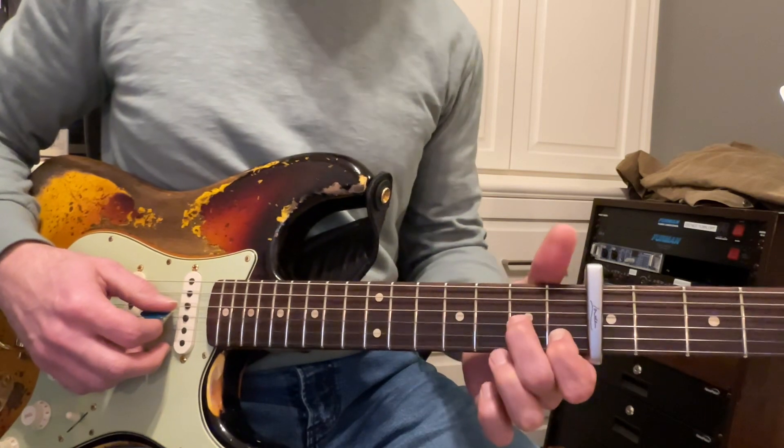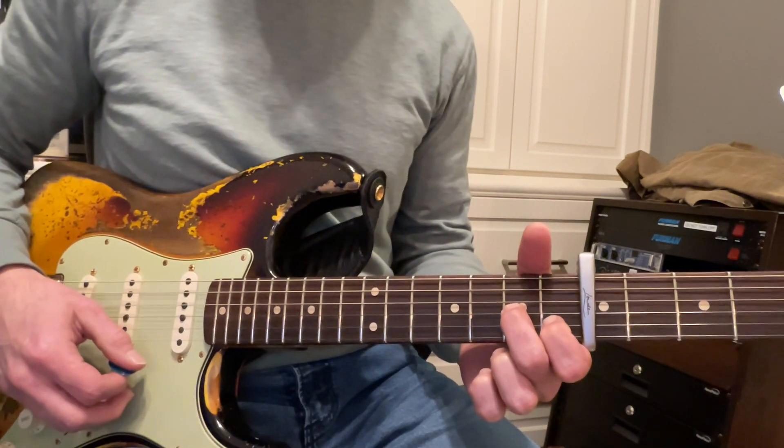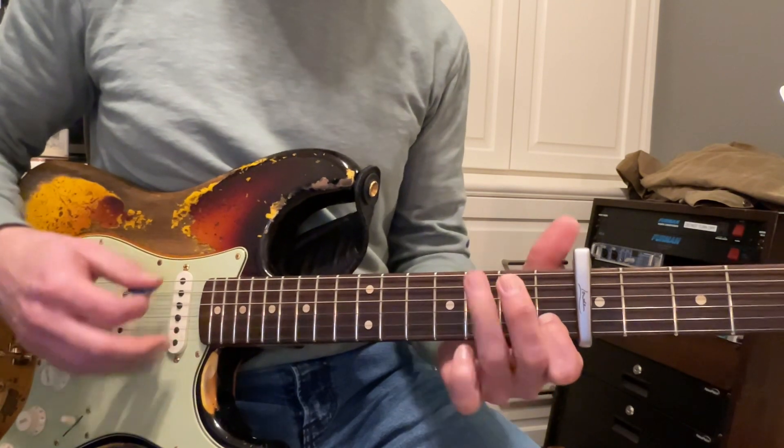Good, and then we're going to bring that finger back, and it looks like part of an F — we're going to strum it from the D string. And then to a G.